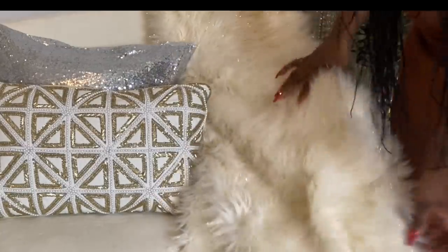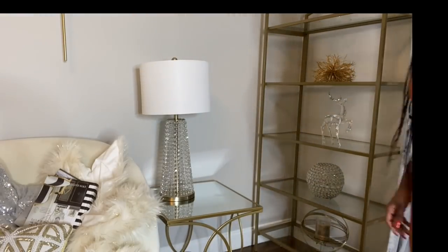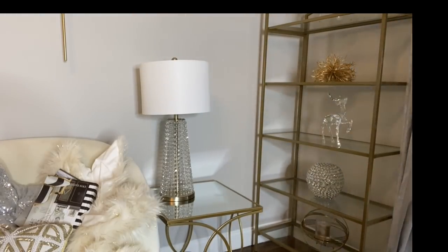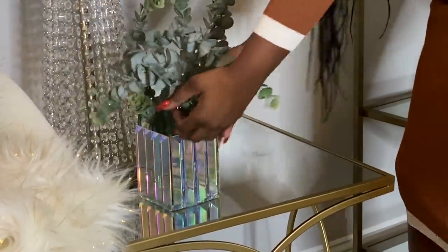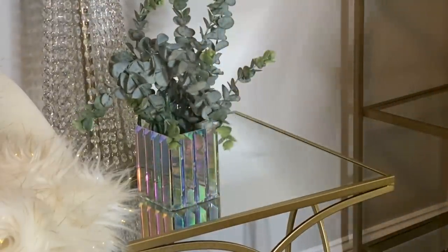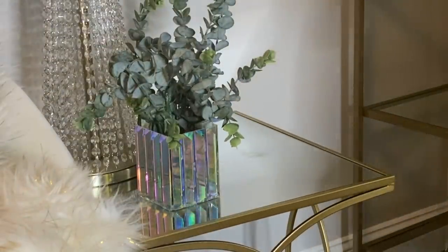On this end table, I'm going to keep my Glam lamp from Home Sense. I'm going to add some green — the vase is from Burlington and the eucalyptus are from Amazon. I'm going to add some books also from Amazon.